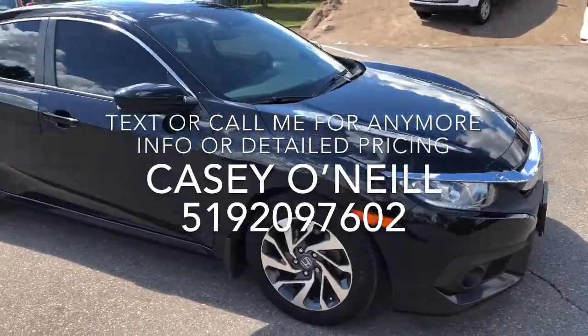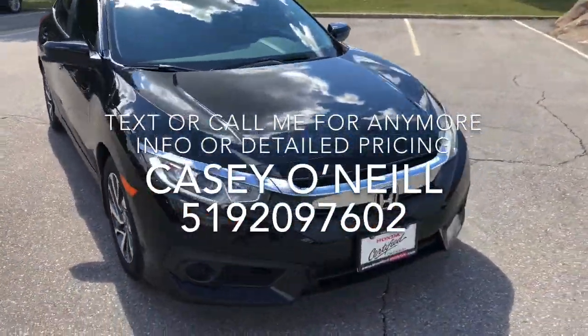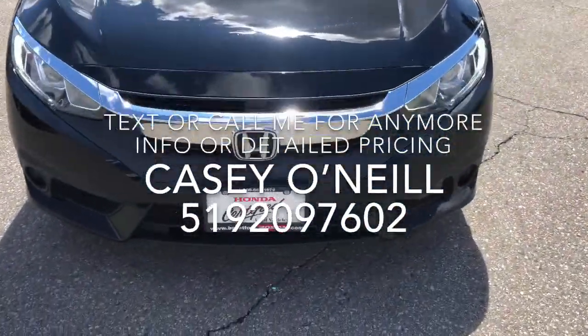It's got the LaneWatch camera on the side mirror — I'll show you that when we get inside. Honda Sensing is on this vehicle as well. Let's check out the inside.